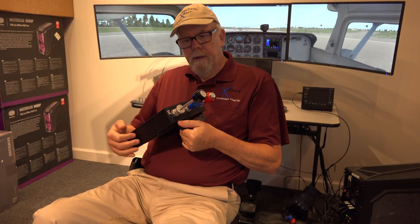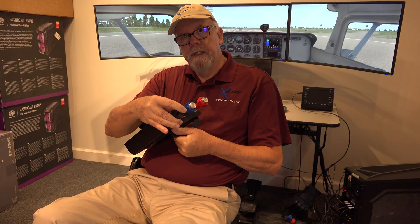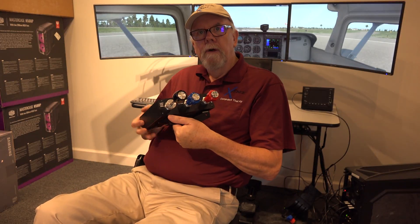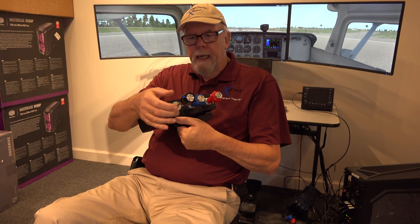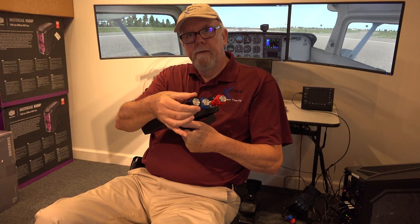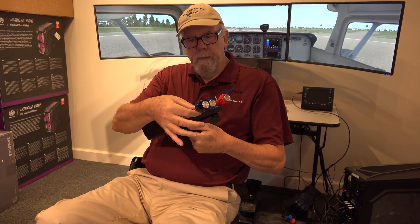First of all, on the throttle, like a regular plane, you have a locking ring here that will make the travel of this stiffer. And of course, in a real plane, the purpose of this is to keep the throttle from moving out of position, especially when you've trimmed the plane out and you're flying basically level flight. You don't want the vibrations from the engine moving this throttle back and forth, so you can tighten this up a little bit and it will not move.